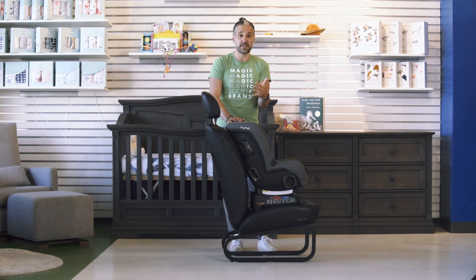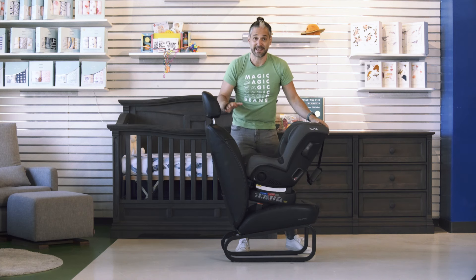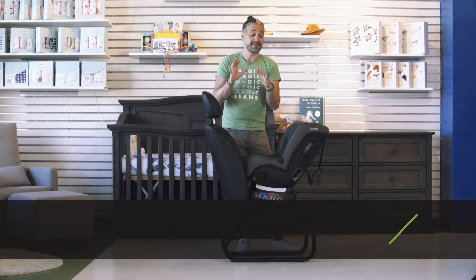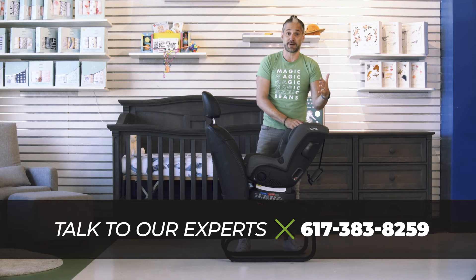When you look at a convertible car seat, one of the things you want to look at is the rear-facing limit. This is called extended rear-facing — it has a rear-facing weight limit of 50 pounds, which is like a five-year-old. We want a child to be rear-facing in a car seat as long as possible.